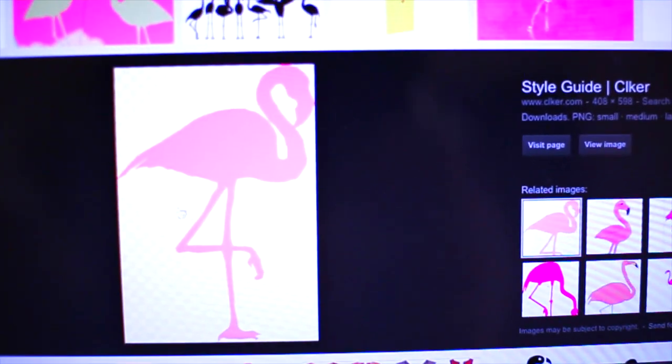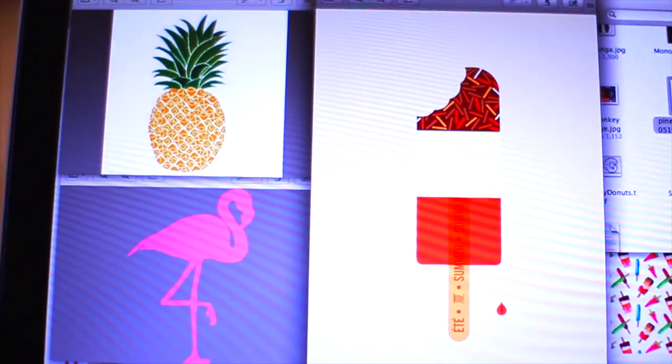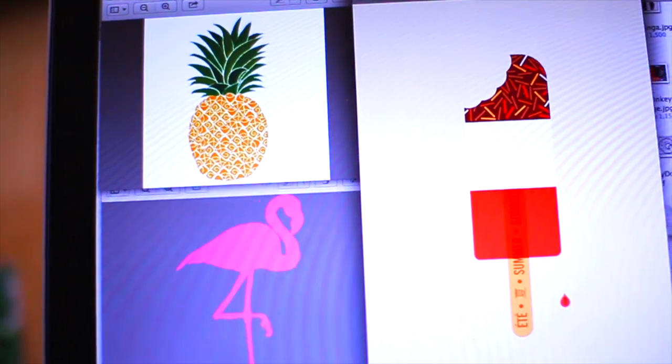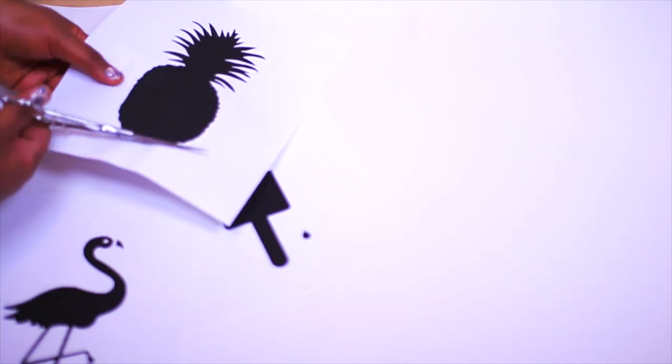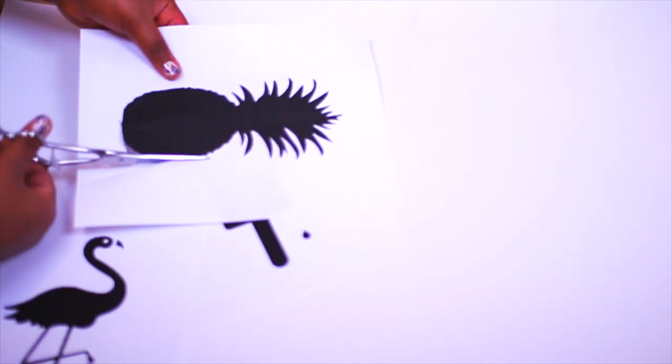Start out by picking some designs you like from the computer and printing them off. I chose a popsicle, a flamingo, and a pineapple — they're all perfect for summer. You're just gonna want to cut them out like a stencil, so just cut out the entire black part and leave the outer part; that's gonna create the stencil.